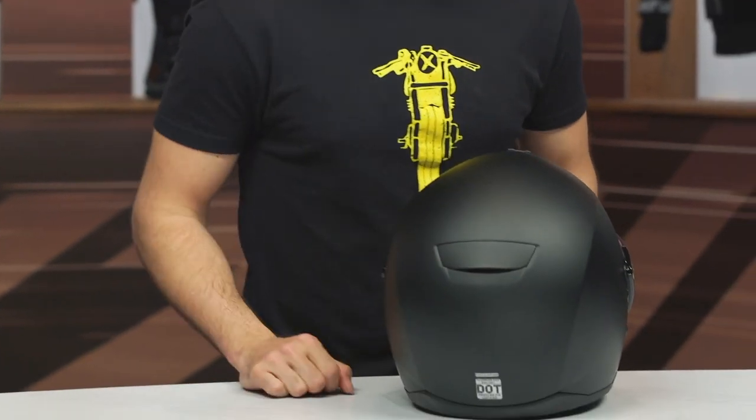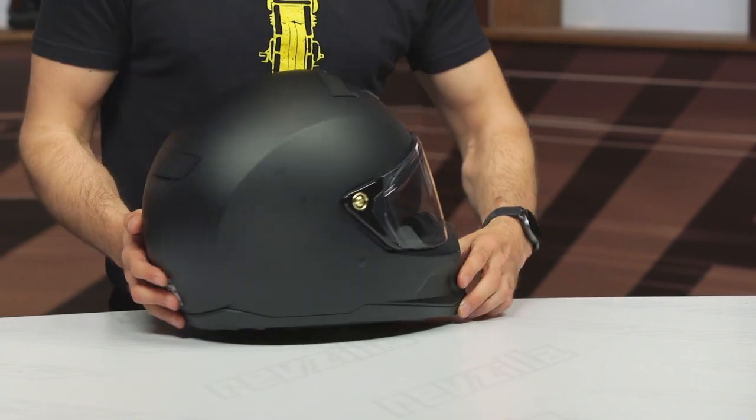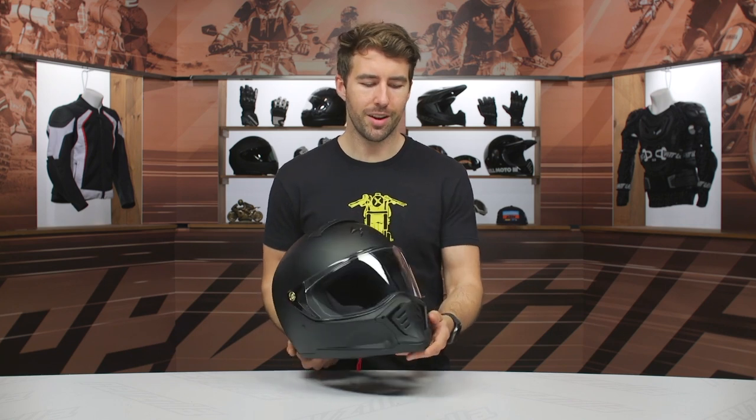Swinging around to the rear, you can see that single exhaust vent. Personally, I would like to see a little bit more ventilation incorporated here, but this is a street fighter — very simplistic, coming in around $200 with a very simplistic street fighter style to it, so I'm not going to knock it too hard.